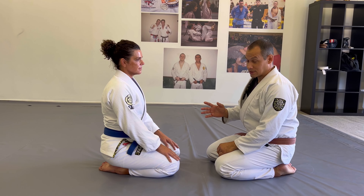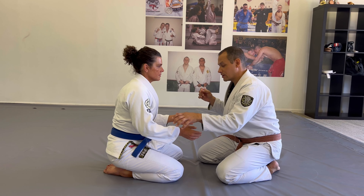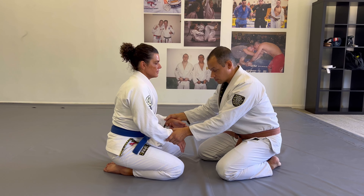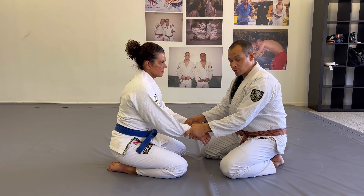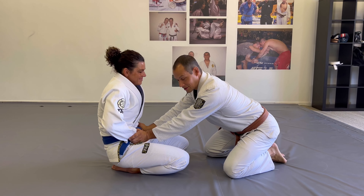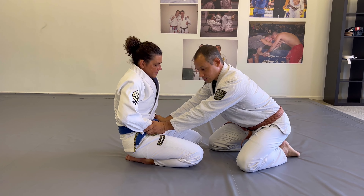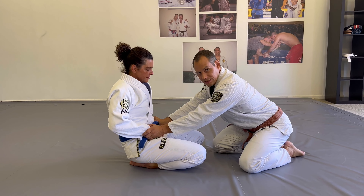So what does it look like? As we're hand fighting or beginning to grip, if I can place my hand on one — or even better, two — of my opponent's wrists, and if I start to pull, they're going to pull back. If they pull back, I attach it literally to their belt. Now just here, without adding additional pressure, it's hard for her to pull her arm out because the friction is assisting me.